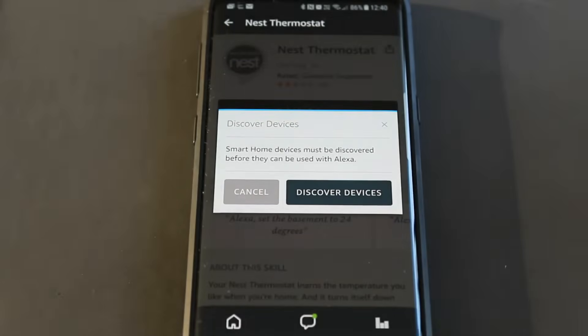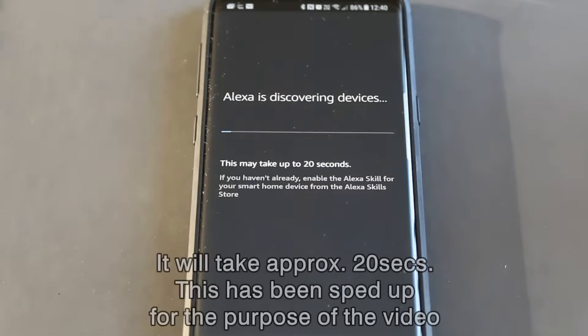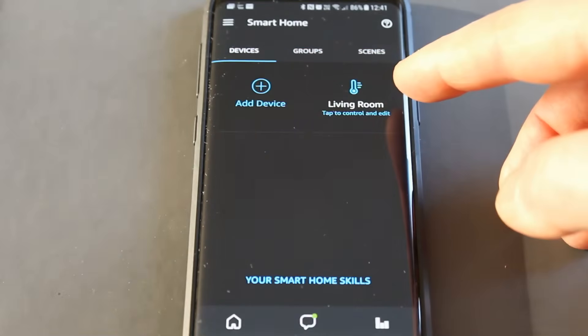Now we need to discover the Nest, so we click Discover Devices. It's found the living room Nest, so we just click that — Living Room.